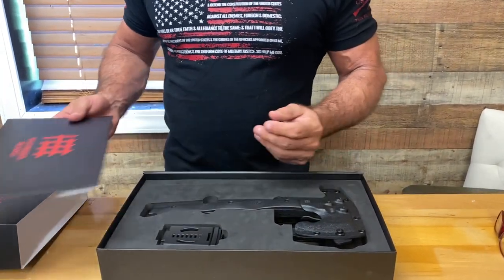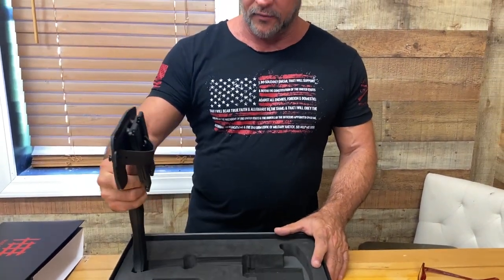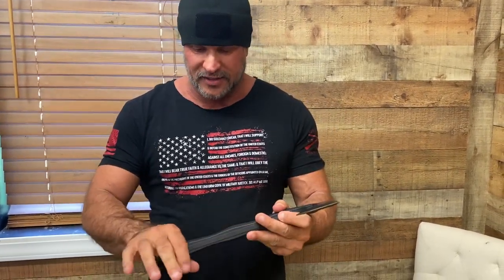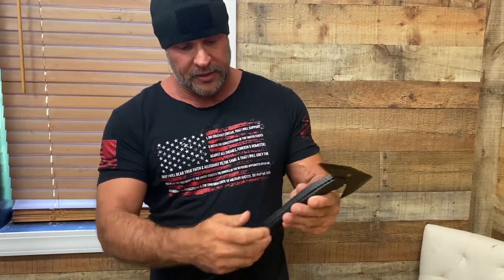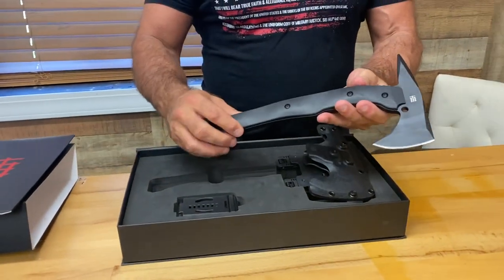It also comes with a letter of authenticity and a swag patch. I've already used this thing and I'm going to talk about it in a minute. One of the things I'll tell you about this axe is it feels amazing in your hand whether you're using it to chop or using the pick end — it just feels really good. A lot of axes I've used before aren't designed so you can reverse them, but this one they thought through. It's got some stippling on it, and you can use this for blunt force trauma, busting open a window — if you're an EMT, paramedic, or firefighter — lots of applications.